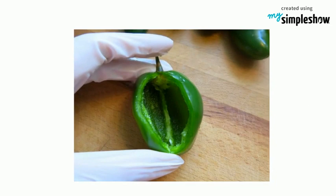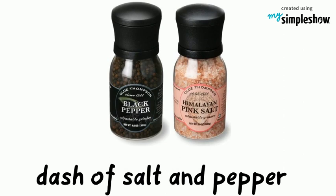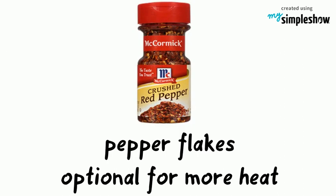Remove the seed if you prefer less heat. Wear a disposable glove to prevent irritation from its potent oils. Dash of coarse salt and pepper. Pepper flakes — this is optional; use if you prefer more heat. Tostada or corn chips.